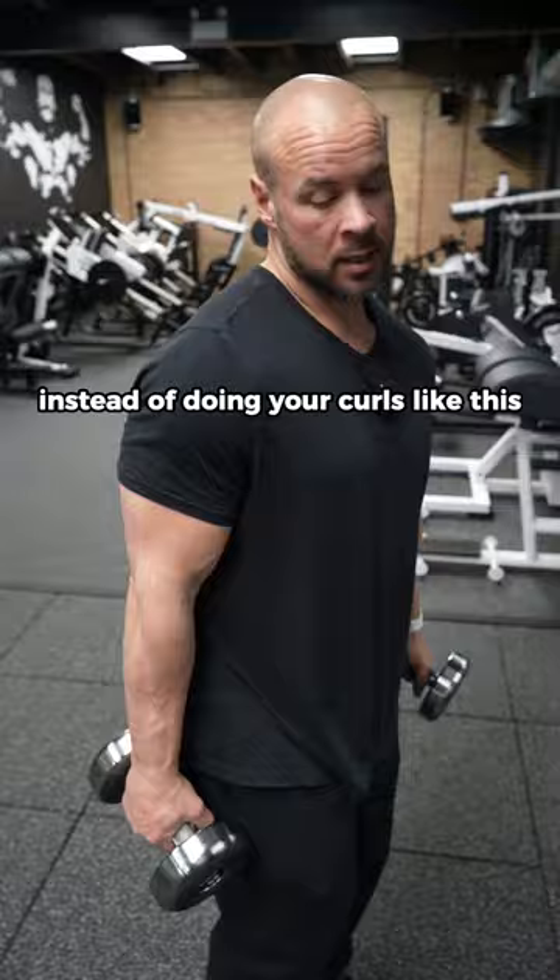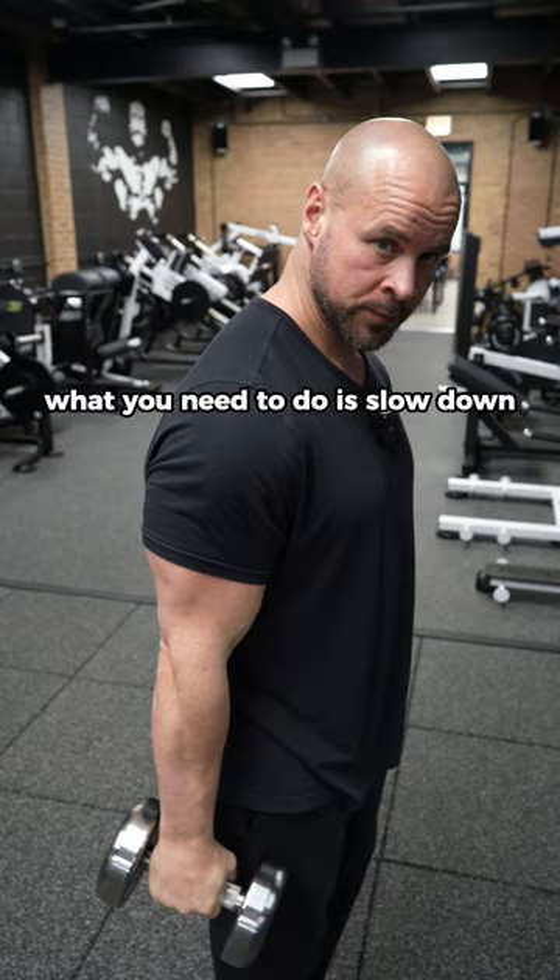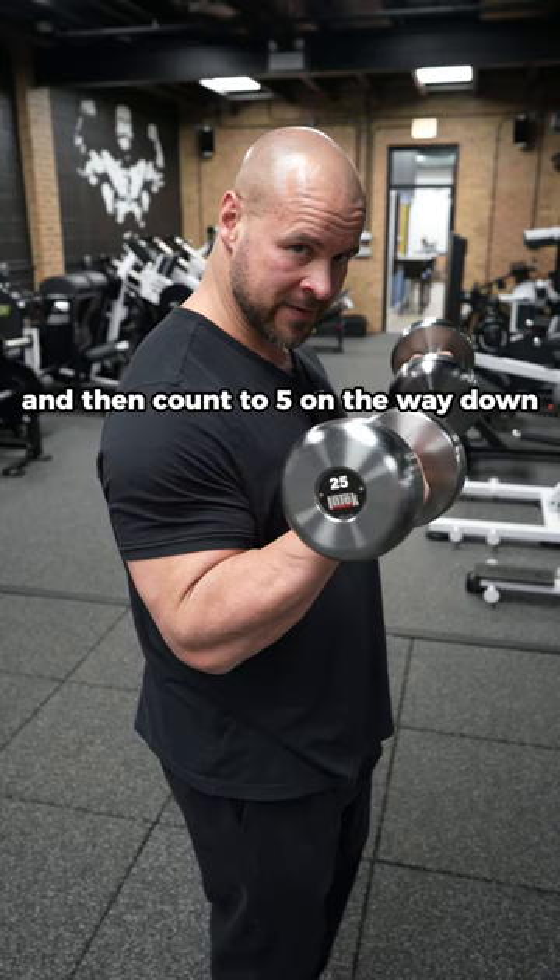Instead of doing your curls like this, what you need to do is slow down, squeeze up top for two seconds, and then count to five on the way down.